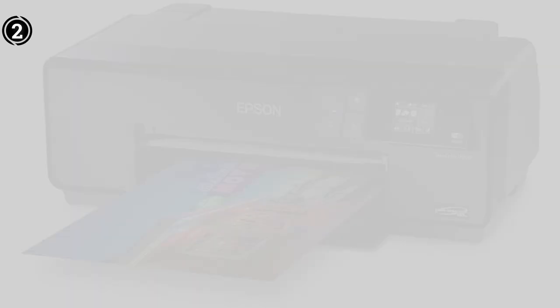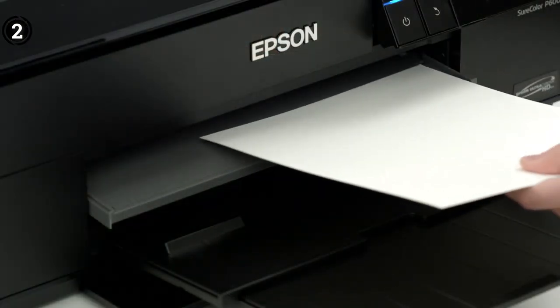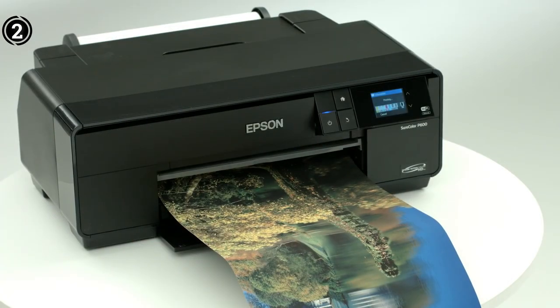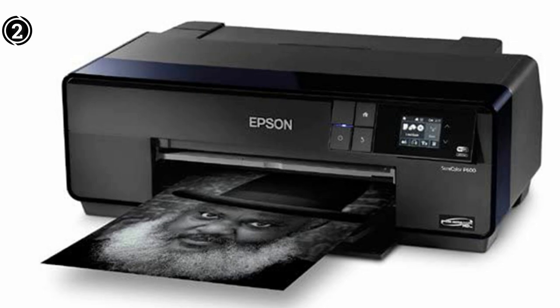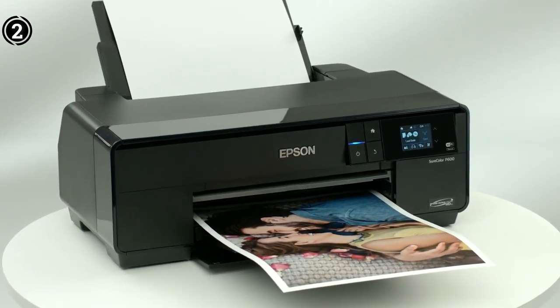The Epson SureColor P600 is by far the best pigment ink printer that we have laid hands on. It has impressive print quality. From wired to wireless, it offers every connectivity option that you would typically need. If you are a professional venturing out for a good pigment ink printer, you cannot go wrong considering the P600. Alternative models for this are the Epson Stylus C88 and Epson SureColor P400.